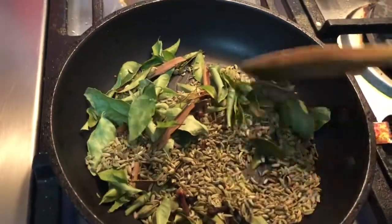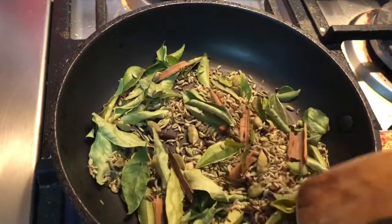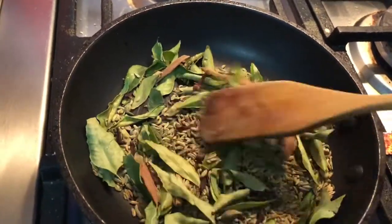I'm going to put it in the grinder and then pour it.